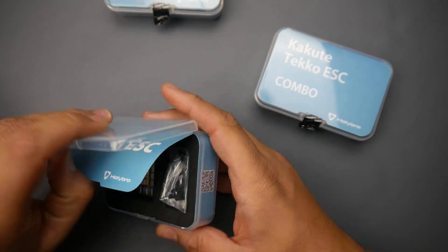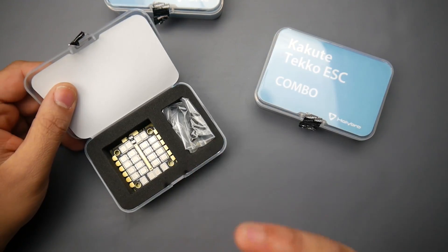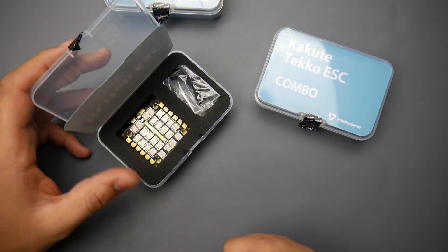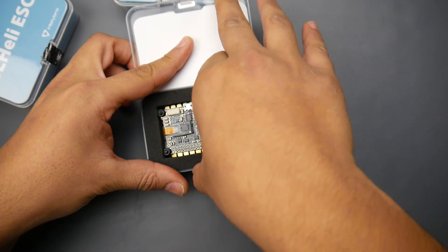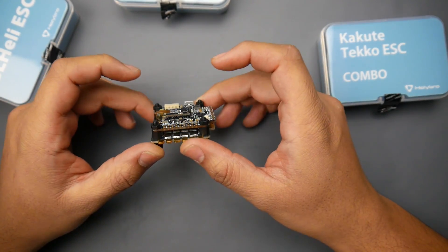I trust the Kakutes and they're using the full-fledged F7, giving me all the memory I need. Hopefully I can fit everything inside. We're also going to be taking a look at the 4-in-1 metal ESC — testing will be up very soon. There's another combo that comes with the Kakute and the 4-in-1 metal ESC. As you can tell, they still stuck with the soft-mounted gyro.